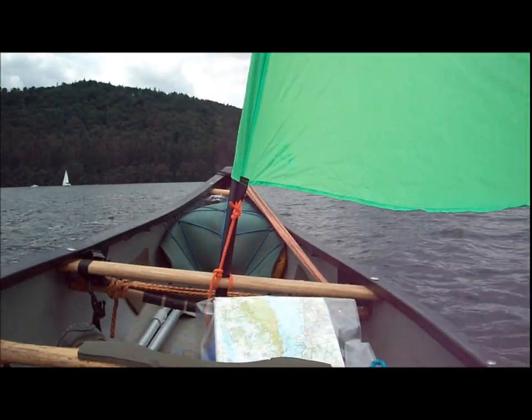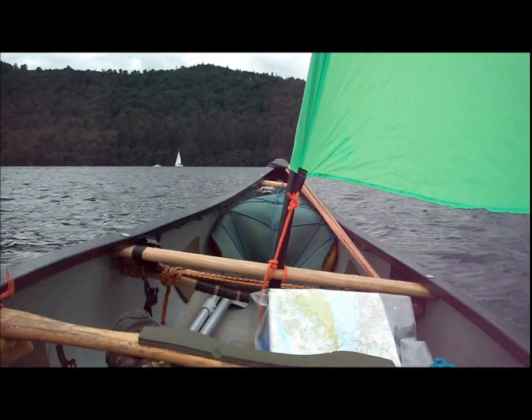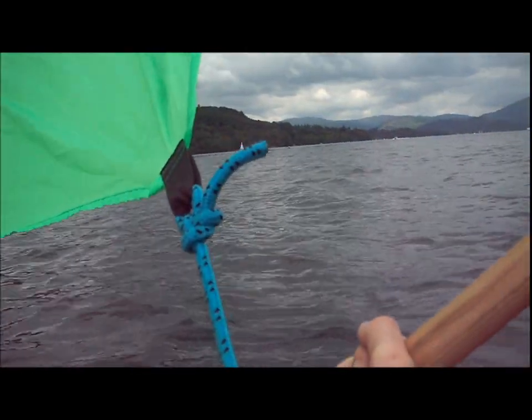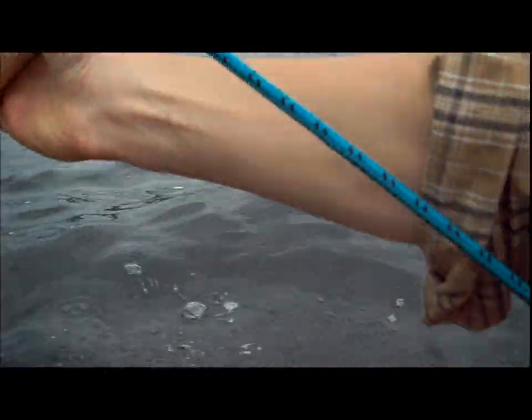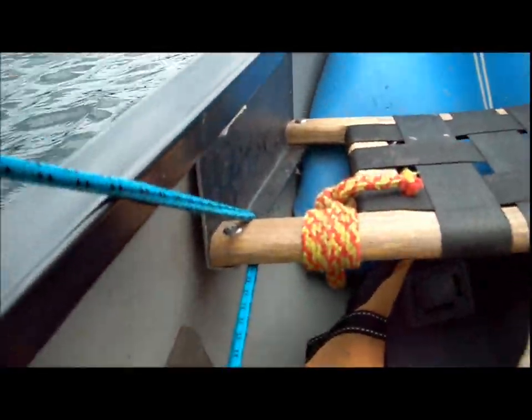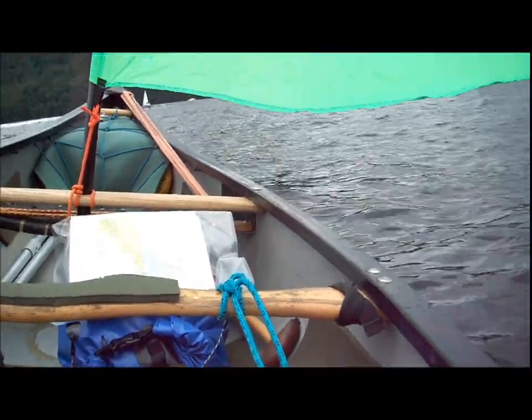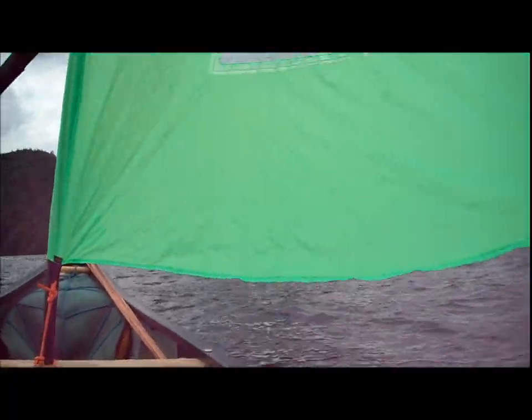It can go upwind a bit, but not much. The sheet — which is this rope here from the bottom corner — if we look under my armpit, it goes to the back of the boat. And then I've got it set up with a highwayman's hitch on the centre thwart so I can pull it in if I need to. The boat is actually moving forwards, honest.